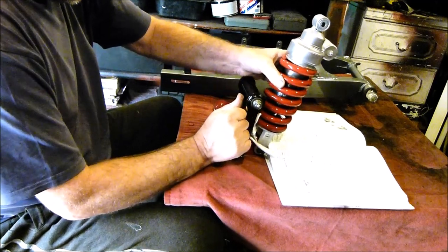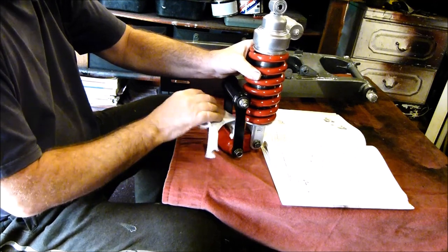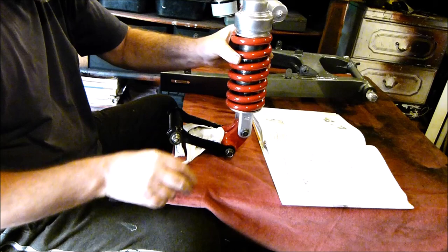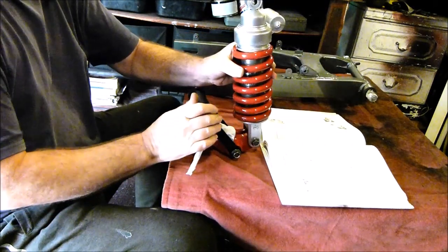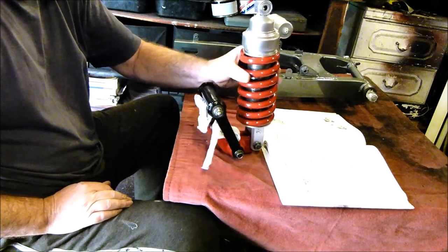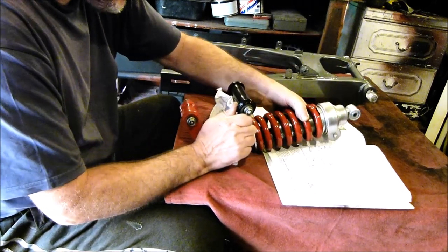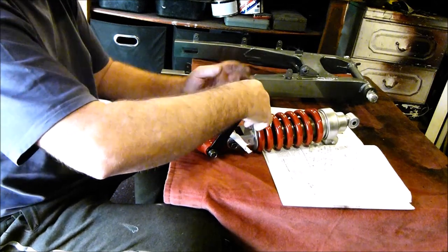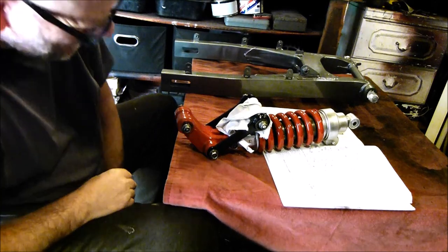Don't start scratching stuff. Very good, if I do say it myself. I'm going to put this in storage until we're ready to fit it. And that's it - job done.